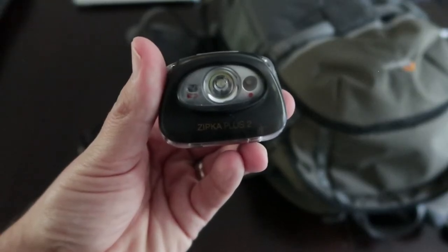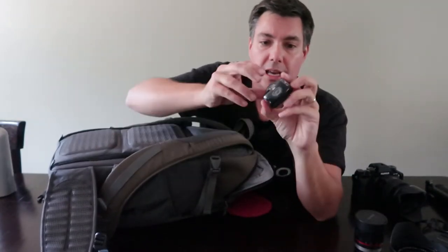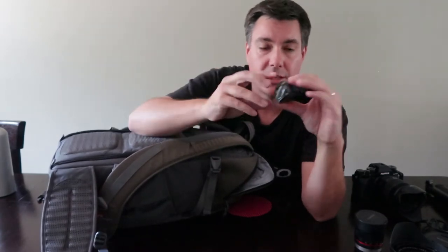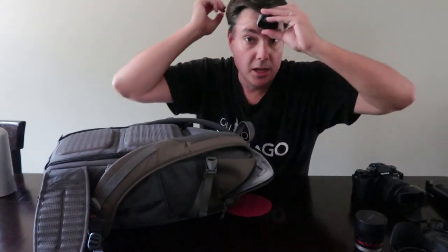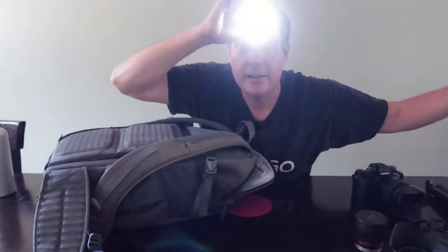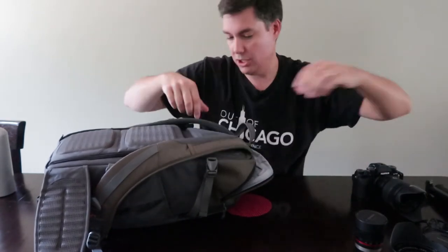Since we're shooting at night, make sure you have a flashlight. In my case it's called a Zip Cup Plus — I've had it for three or four years. It doesn't have the extra headband; it just zips out like this. When you're shooting at night this comes in handy, and you can put it on the red light setting so you don't ruin the night vision of yourself or the people around you.